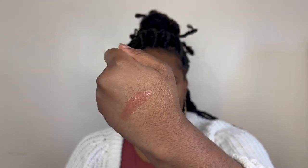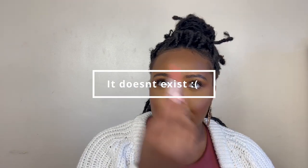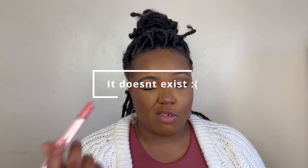This is the shade Grapefruit on the back of my hand — it's quite a nice pinky color. This is actually one of my favorites of the three I got. I wish I had gotten the plumping version of Grapefruit if they have it. And now I'm just going to put it on my lips.